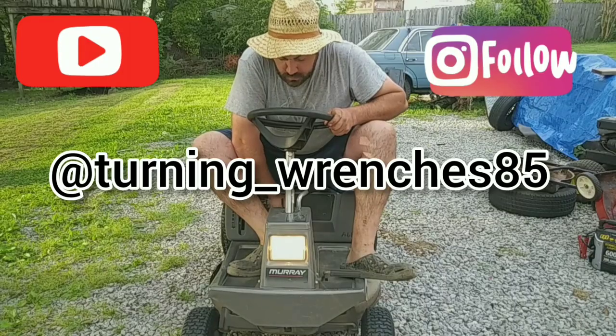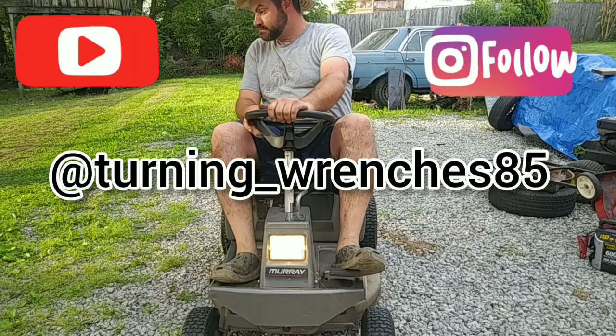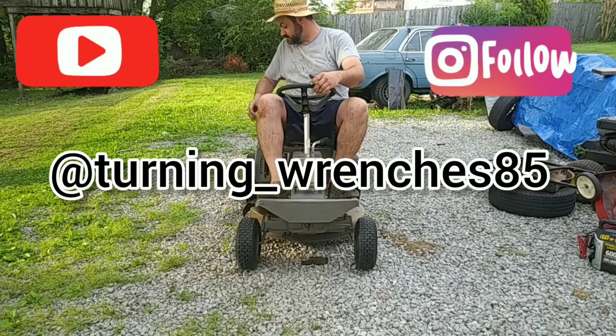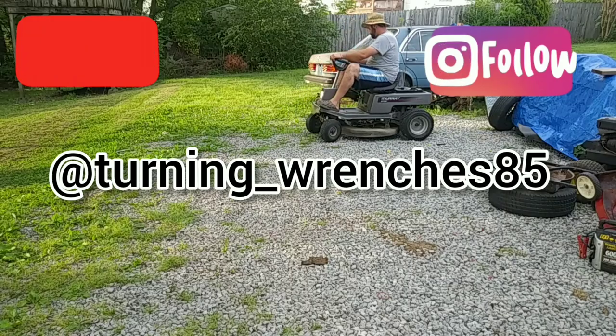Thank you guys for watching — subscribe! I'm up to 215 subscribers. Let's see if I can get up to 300 — 250 would be nice but I'd like to get to 300 and go from there. Hopefully I can get to a thousand — that'd be awesome. If you guys could help me out, I appreciate that. Thank you guys for watching, I'll see you guys next time on Turning Wrenches.